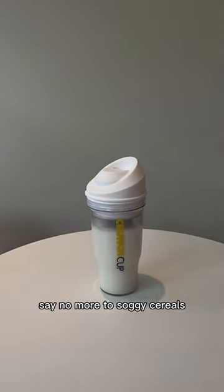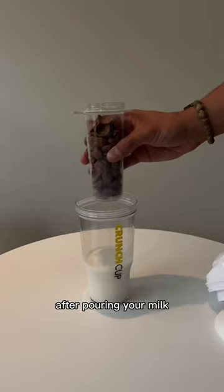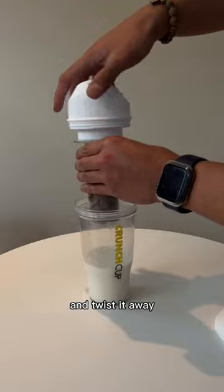Say no more to soggy cereals. This is the crush cup and let's see how it works. After pouring your milk, just place your favourite cereal inside the container and twist it away.